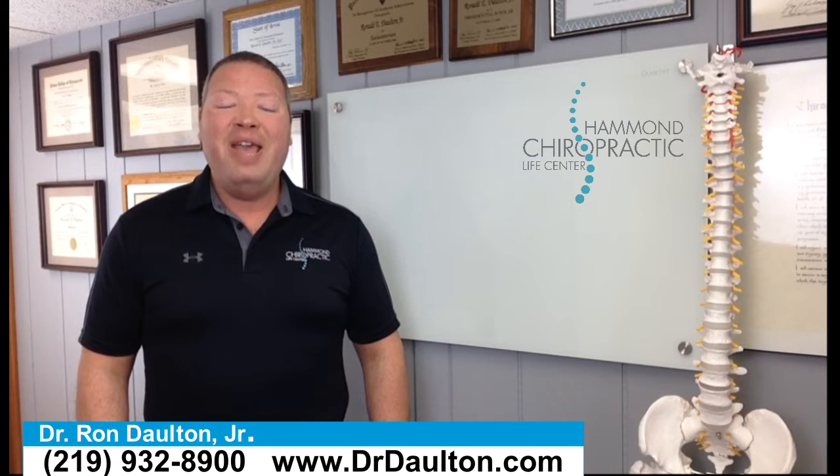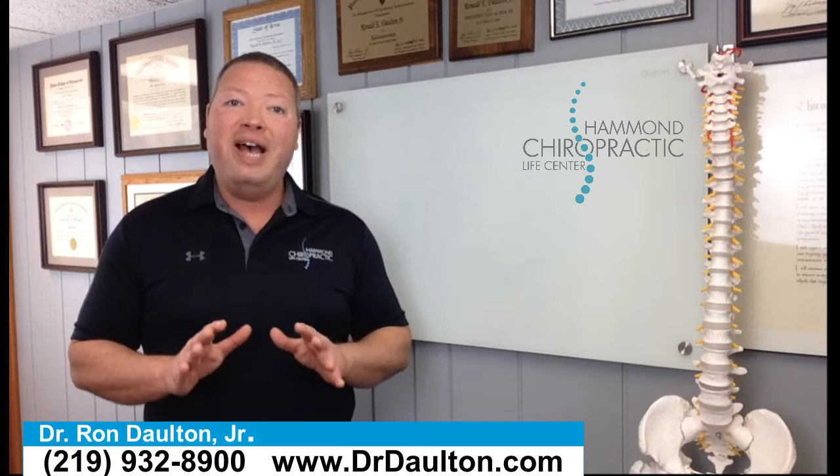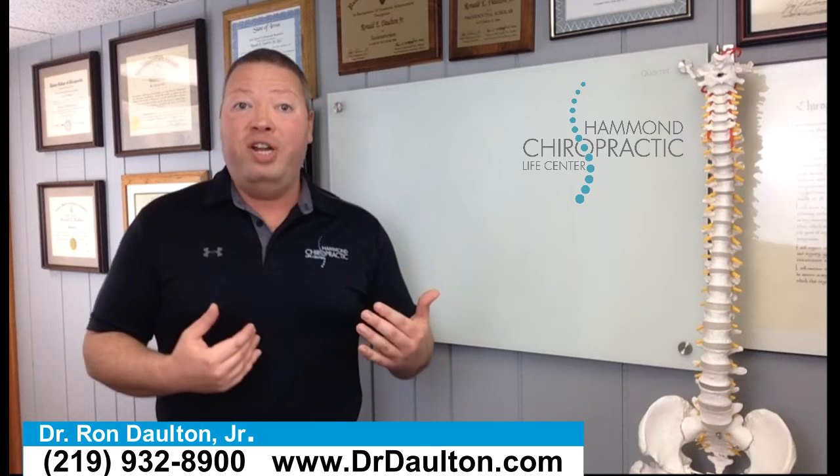Hi guys, this is Dr. Dalton from Hammond Chiropractic, and today I have a special video for you. I've teamed up with Topfield CrossFit in Crown Point, Indiana again, and we wanted to make a video for you about hip stretches.